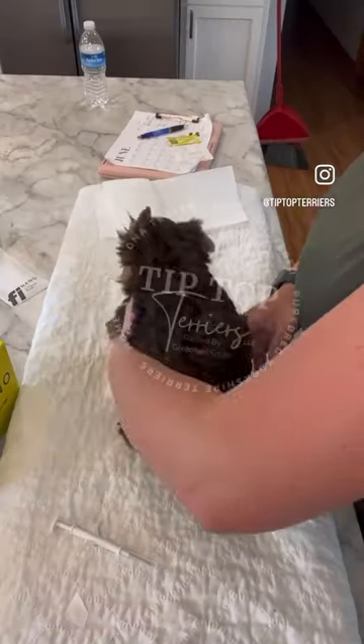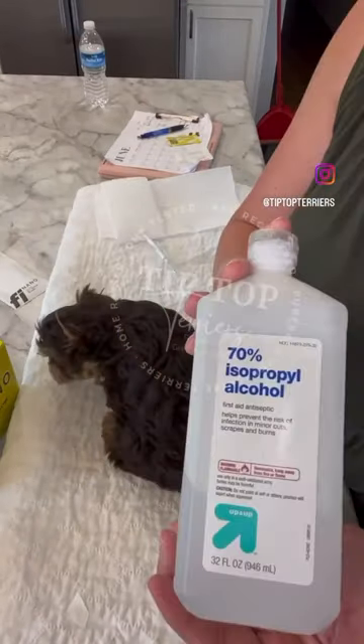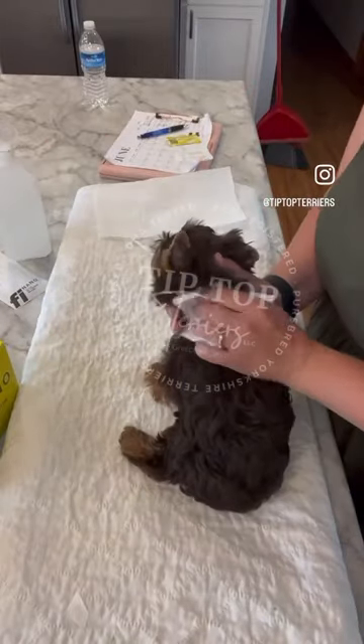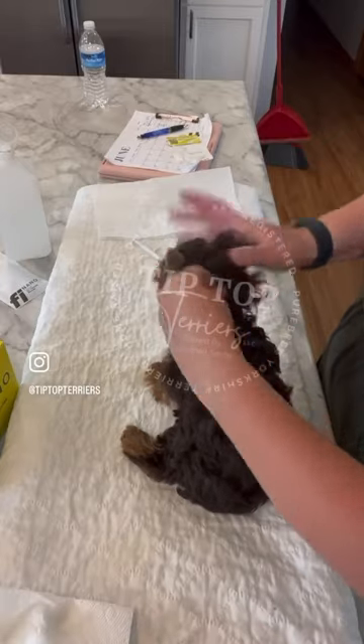This is how I microchip a puppy. Get the puppy positioned how I want them, clean the back of their neck with alcohol. I always have the puppy's face to my right hand, because I am right hand dominant.